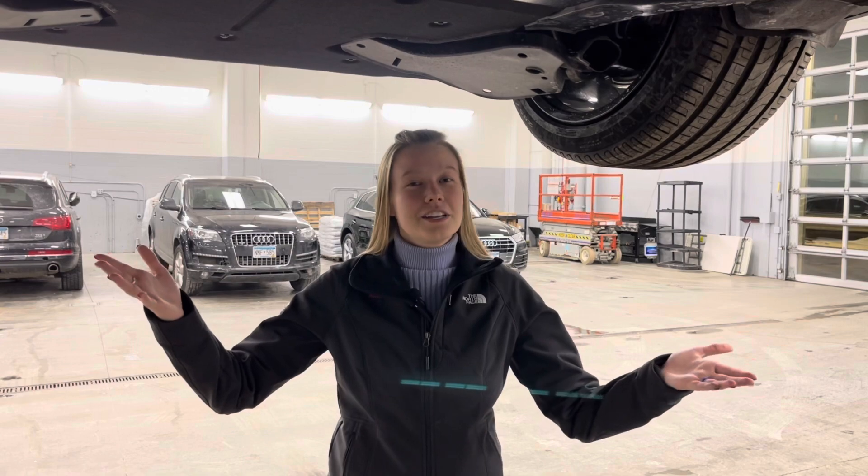Thanks for watching. Be sure to check out all my other e-tron GT videos and all the other Audi videos on my channel, and let me know if there are any other videos you'd love to see.